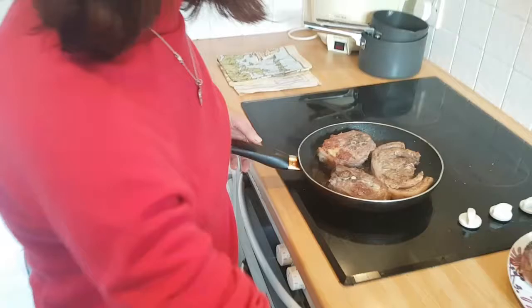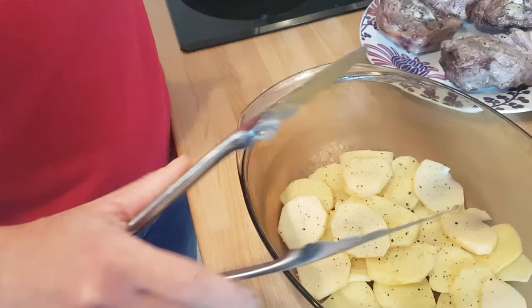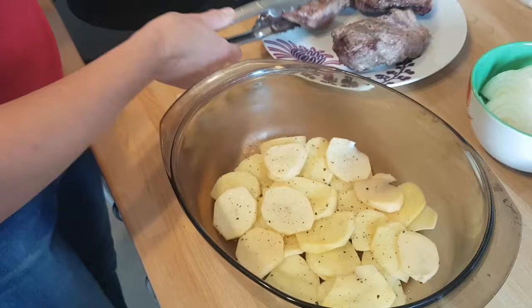And we're going to put it in nicely. It's got a layer of potatoes at the bottom — a thin slice of potatoes, and a bit of pepper.